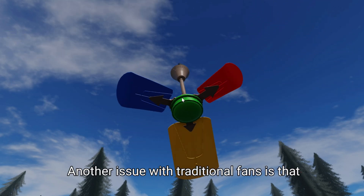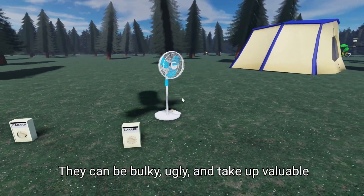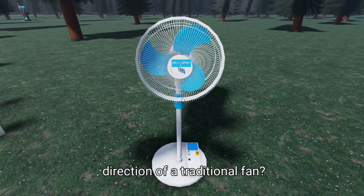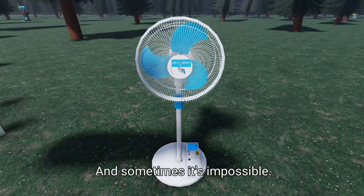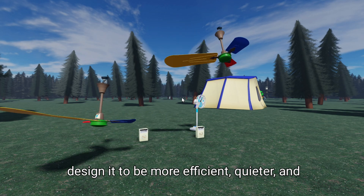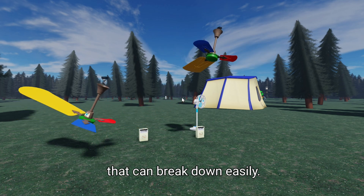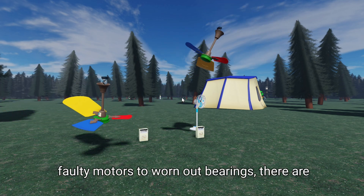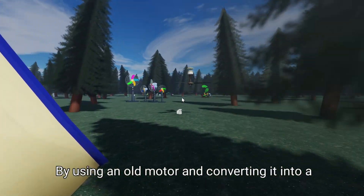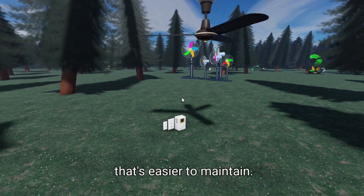Another issue with traditional fans is that they're often inefficient and noisy. They can be bulky, ugly, and take up valuable space in our homes. And adjusting the speed or direction of a traditional fan isn't always easy — sometimes it's impossible. By creating our own free energy fan, we can design it to be more efficient, quieter, and more versatile. Traditional fans also rely on complex systems that can break down easily — from faulty motors to worn-out bearings. By converting an old motor, we can bypass these complex systems and create a more reliable, easier-to-maintain device.